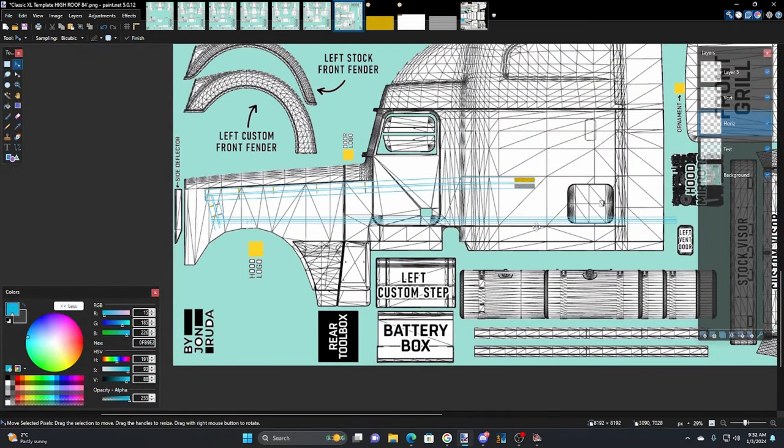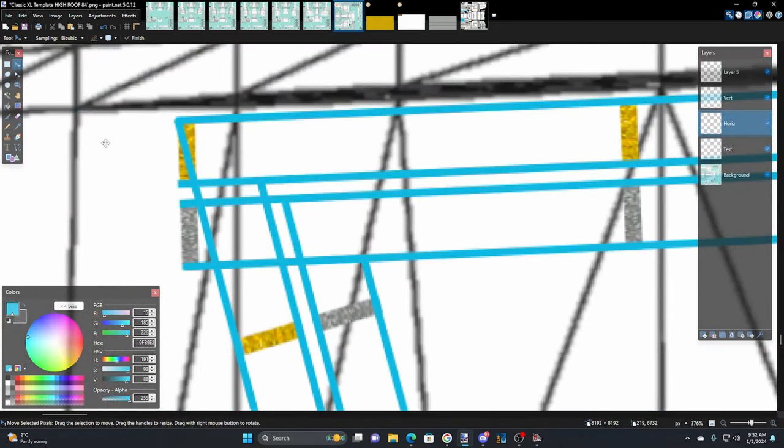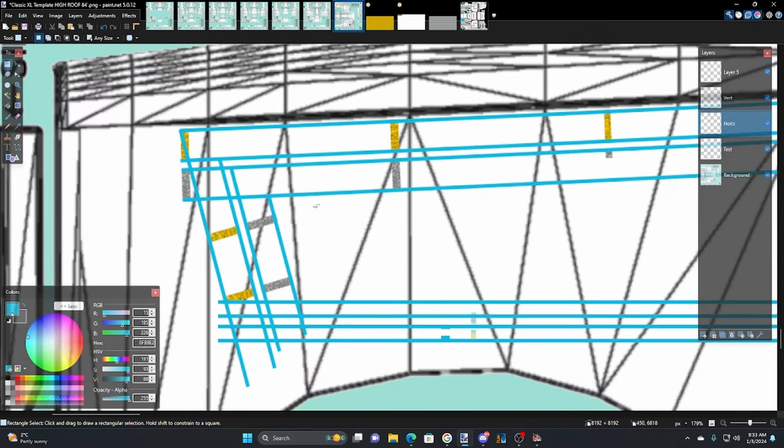Now we want to put some curves in here so this all starts to look right. First thing is get the rectangle select tool and start trimming these — get all the extra stuff away. We're on the horizontal layer so we want to trim the vertical extra stuff away. Let's also select the vertical layer and trim what's needed.